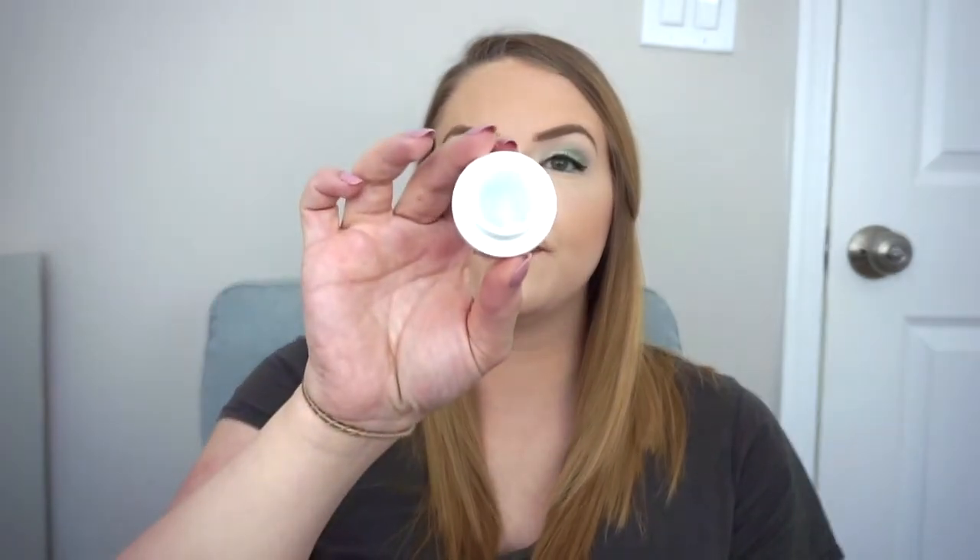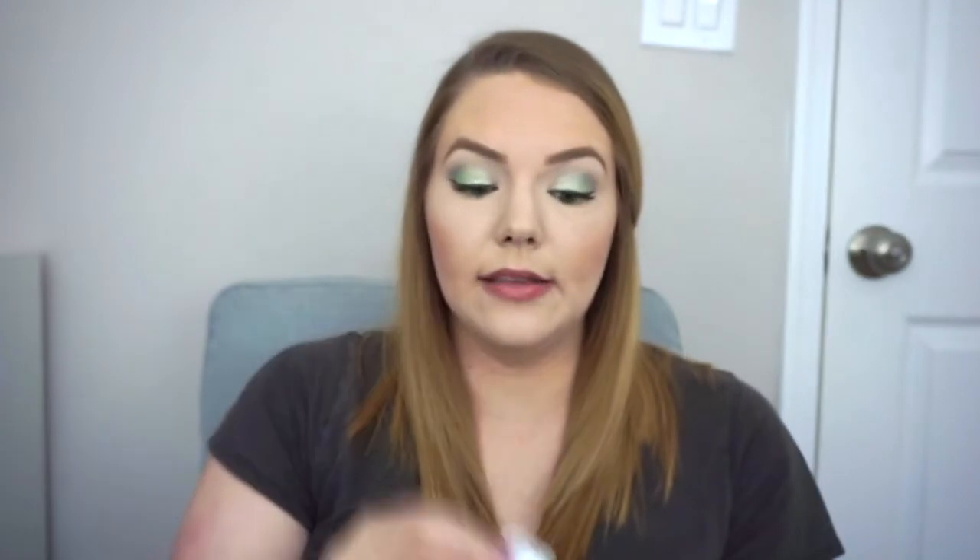For the serums I've already started using these and there's not a ton left. For daytime we have the Sunday Riley C.E.O. Brightening Serum, and for night the Sunday Riley Good Jeans Lactic Acid Treatment. For moisturizers, daytime I'm using another Belif True Cream Aqua Bomb — I have about half left. Then for nighttime I'm using the Belif True Cream Moisturizing Balm, which has a lot left and will take me a couple more months to get through.